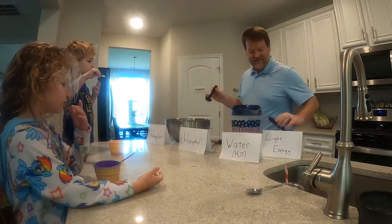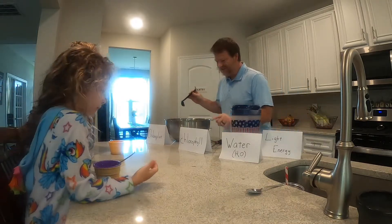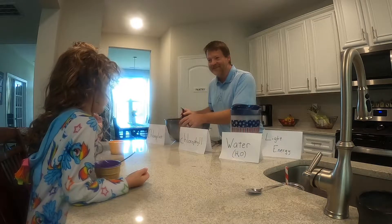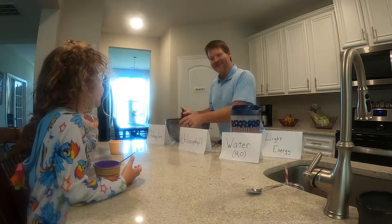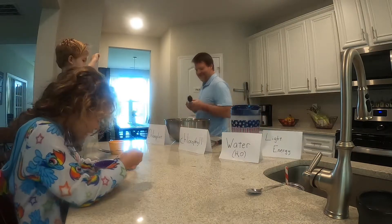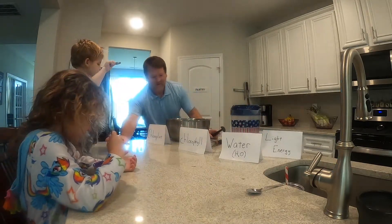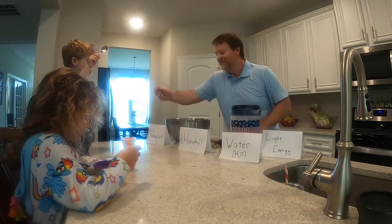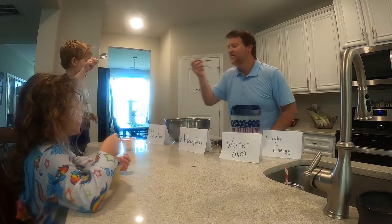Water, light, carbon dioxide, in the presence of chlorophyll inside the chloroplast, makes what? Sugar! Is it good?